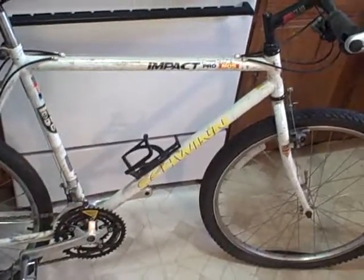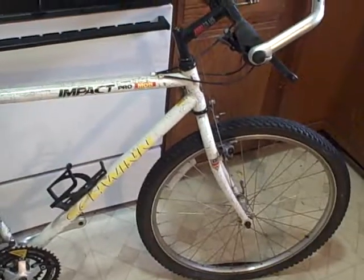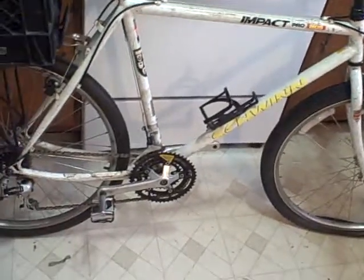1991 Schwinn Impact Pro MOS — there it is. This will be my bike-to-work bike. Just got the basket, throw a bag in there, whatever I need. Nothing to worry about if it gets stolen or anything — I don't have any large amount of money put into it.